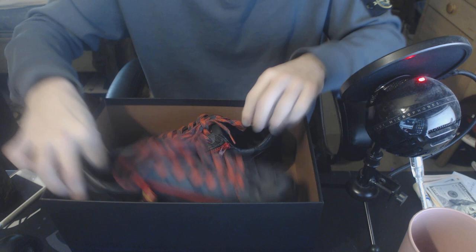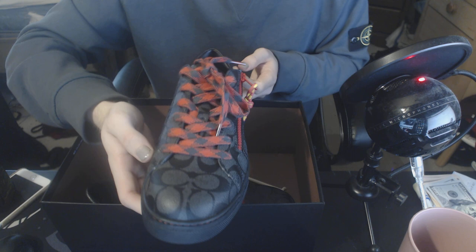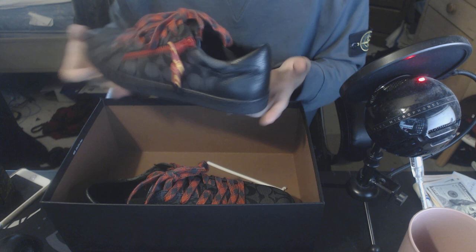Inside the sole it also says Coach — a nice little detail. The other shoe is just the same thing reversed for the other foot. There's no special detail distinguishing the left or right foot; some shoes do that but these do not.